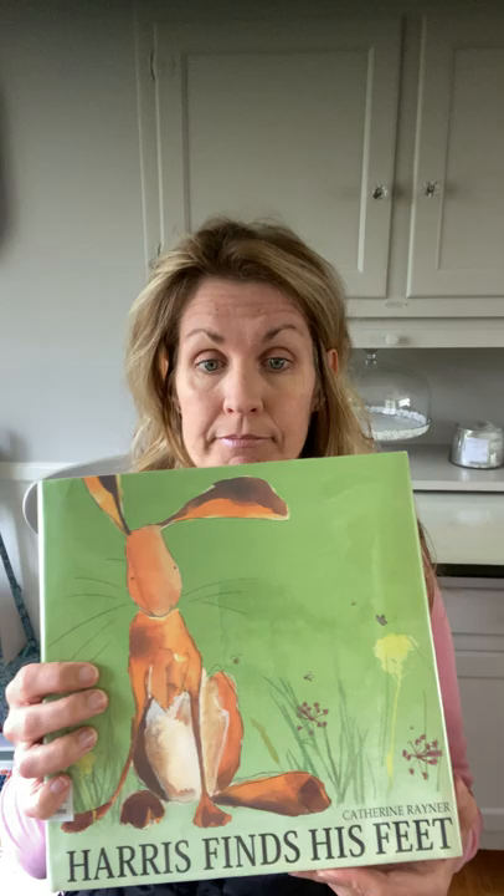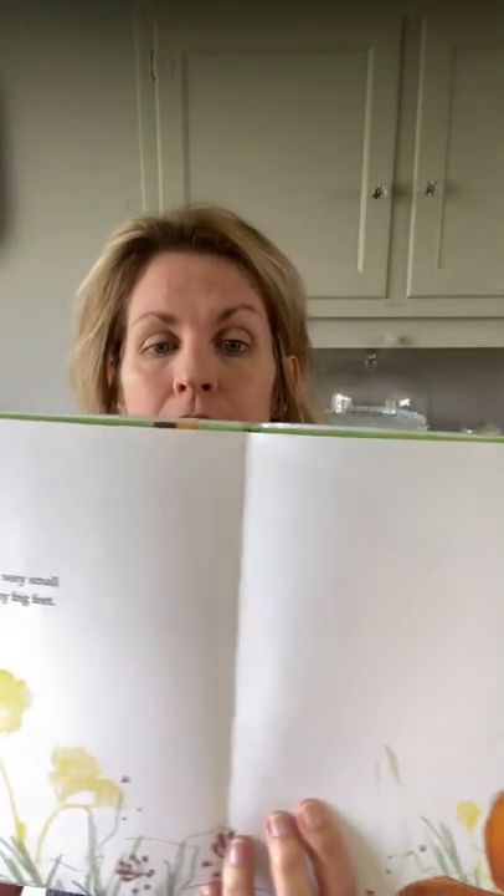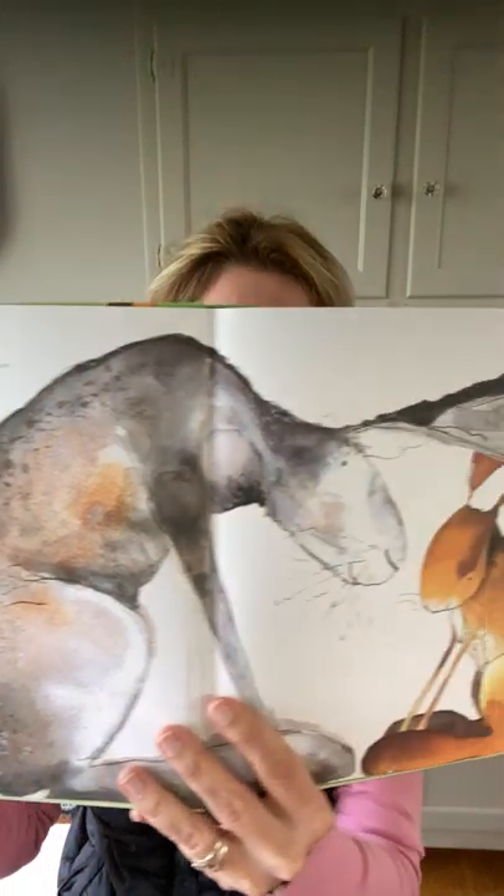'Harris Finds His Feet.' Harris was a very small hare with very big feet. Hare is another word for bunny — what's another word for bunny? Rabbit! 'Why do I have such enormous feet?' Harris sighed. 'All hares have big feet,' said Granddad with a whiskery smile. 'I'll show you why.' Granddad hopped high into the sky. Harris copied him — his small, clumsy bounces grew bigger and better and higher, until he could spring like Granddad into the air.